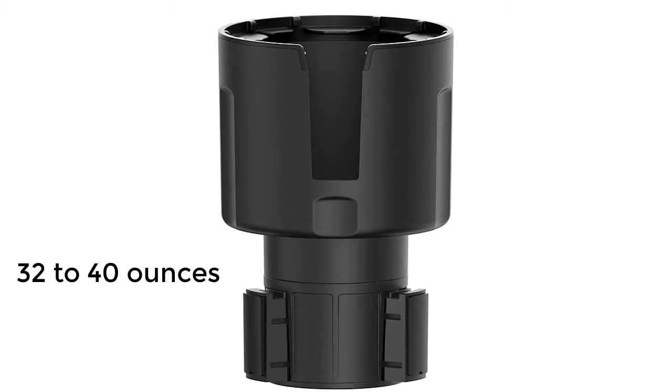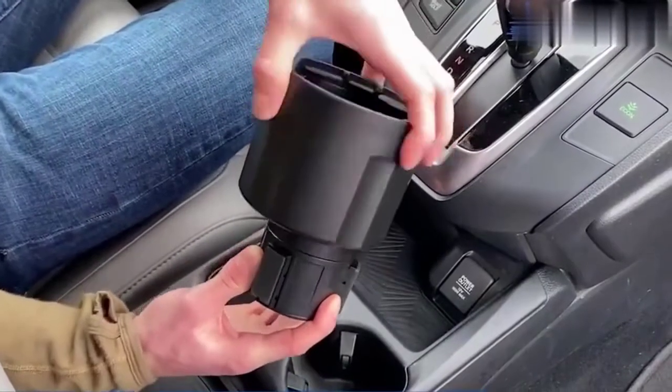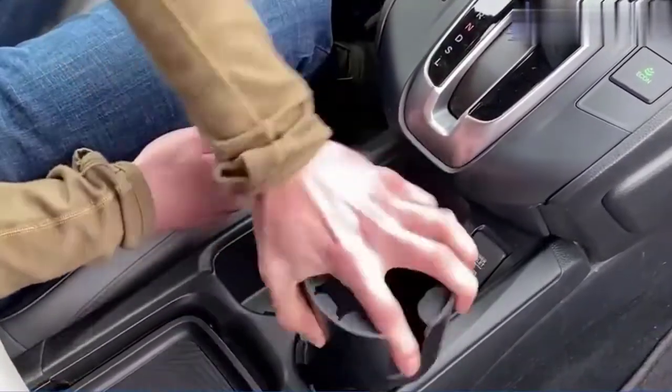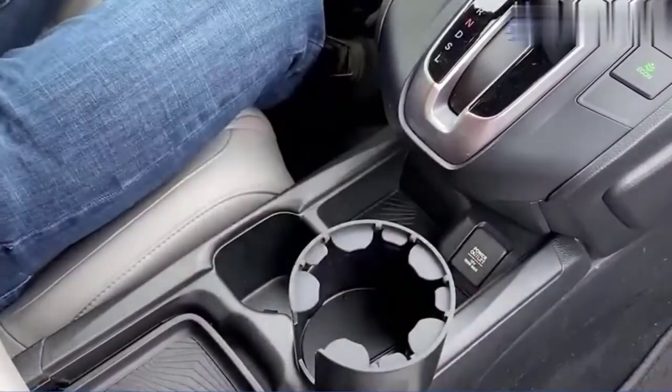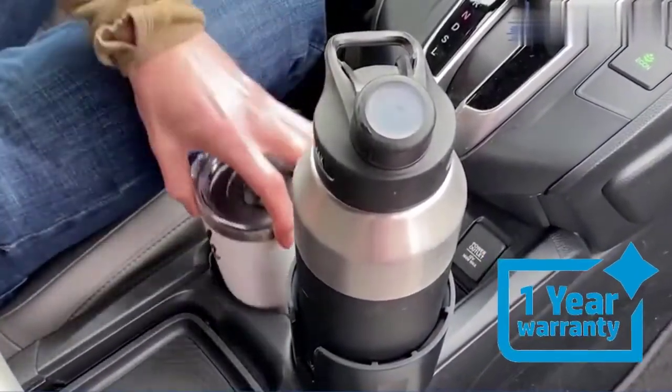The device holds onto your beverage using firm rubber tabs, yet it's easy to remove the bottle when you need a drink. Plus, it has a slot on the side if you choose to insert a mug with a handle on it. It also provides a 1-year warranty for your satisfaction.